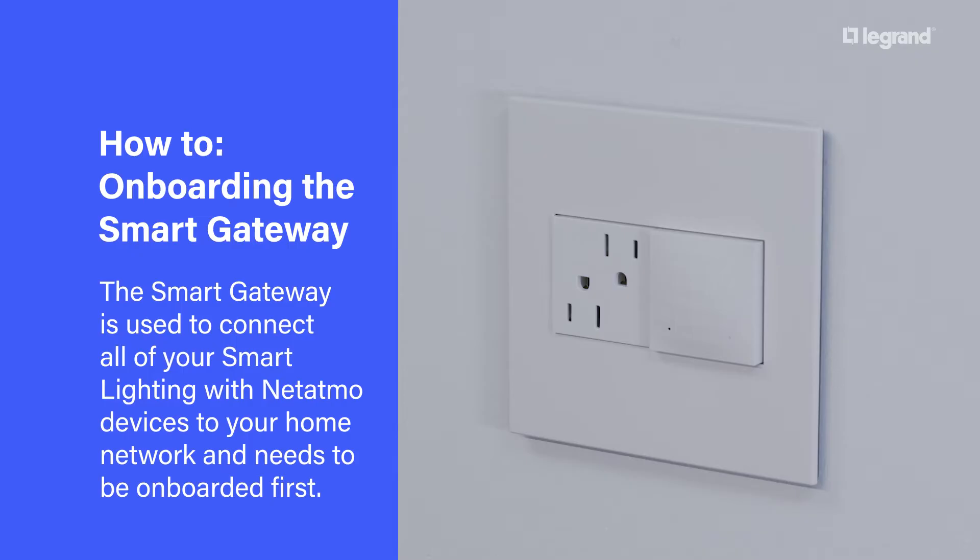The Smart Gateway is used to connect all of your smart lighting with Netatmo devices to your home network and needs to be onboarded first.